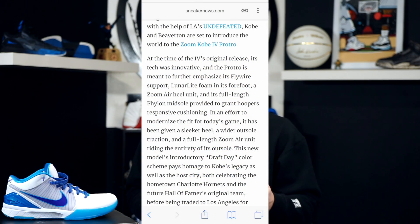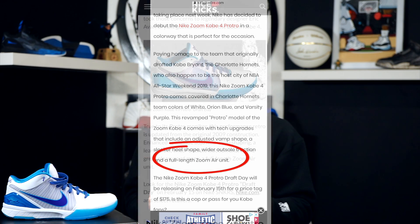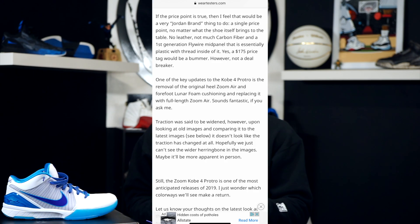Some people might say maybe I just thought I read full-length zoom — no, I did not. These other blogs copy and paste. You can see on Sneaker News they state the shoe features a full-length zoom air unit. Soul Collector also states these shoes feature a full-length zoom air unit. Kicks on Fire states full-length zoom air unit. Nice Kicks — zoom air unit, full length. Same thing. Everybody's stating the same thing. Then over at WearTesters, I go through all the updated features and also state full-length zoom air. That's the ProTro feature, just like it was in the ProTro 1.